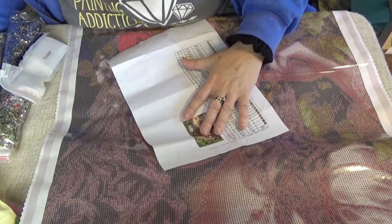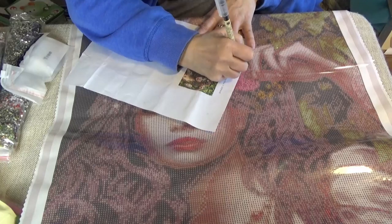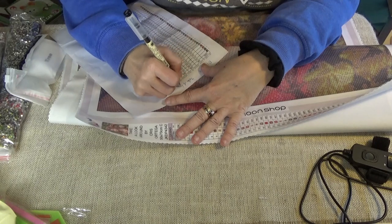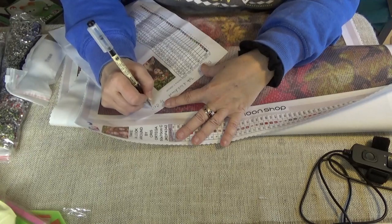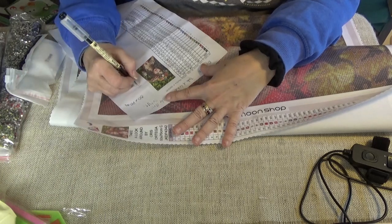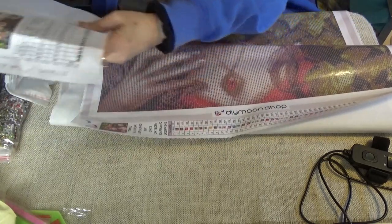There's nothing written on the top of the canvas as to what it is — I don't understand that. It's DIY Moon. I have inventory sheets I use, so this won't be the last for that. It's called 'Take a Look Around' by Chris Ortega. It is 50 by 70 centimeters, kit number JKDP4342. That will also go on an inventory sheet.